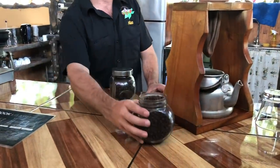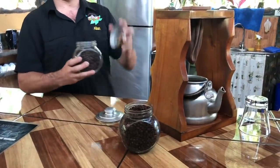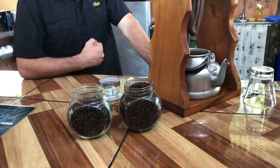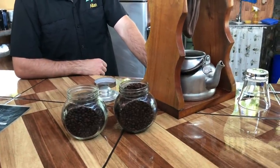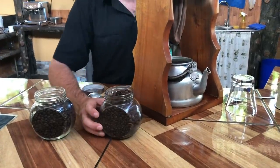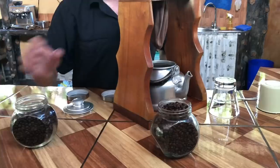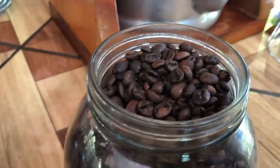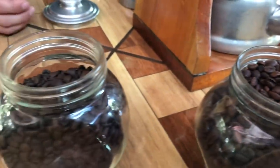We have medium roast and we have dark roast. Which one would you like to try? Medium roast. This coffee — I don't know how much you know about coffee — but this coffee is a little bit different. We call it honey processed coffee. Later the guide is going to explain what the difference is.